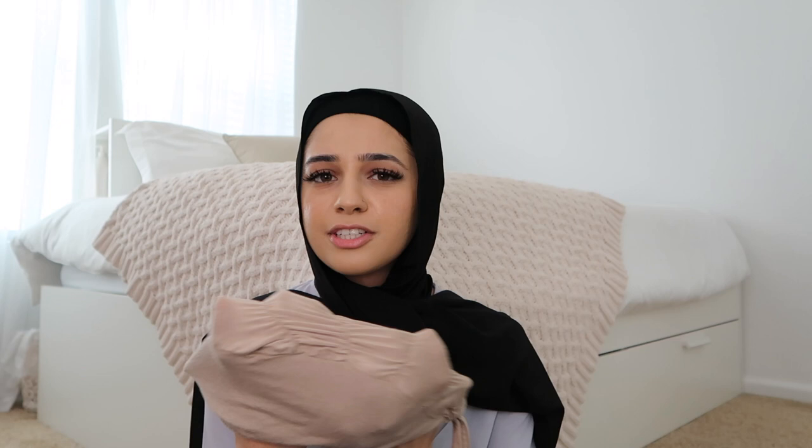These undercaps are kind of copies of the Hot Hijab ones, which sell for around $25-$50 — those are probably better quality, but these ones work really well. I've tried ninja undercaps but they bother my neck. Tube undercaps have a little opening where hair sticks out, but these have no opening. They're stretchy and have a drawstring so you can adjust them to your head shape. They're very comfortable and don't slip — these are my favorite undercaps by far.